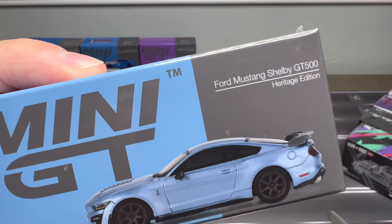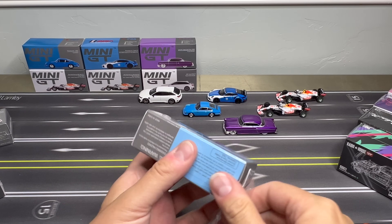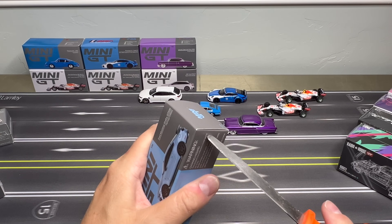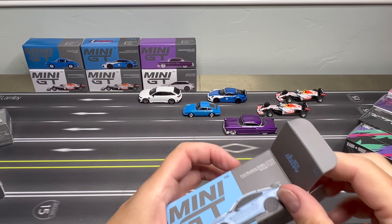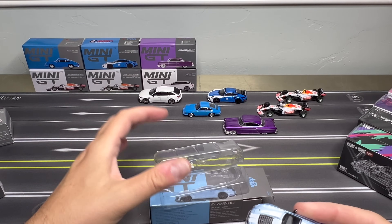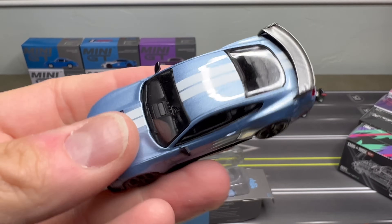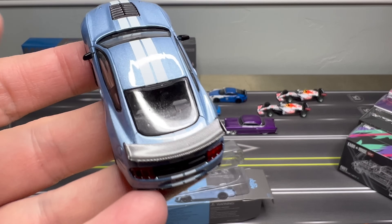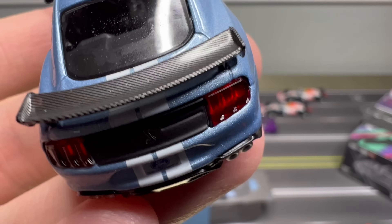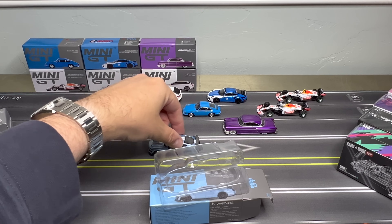Mustang. Ford Mustang Shelby GT500. One of the things I've noticed so much with collecting is it's so fun to put these cars together with other cars. I'd like to put all the Mustangs together — all the Mini GT Mustangs, maybe even with other brands. But there's so much good stuff that it gets somewhat overwhelming. You know what? I got all these cars. Let's not get cute. Let's just show them. Look at that carbon fiber spoiler. It's just so nice how they roll.